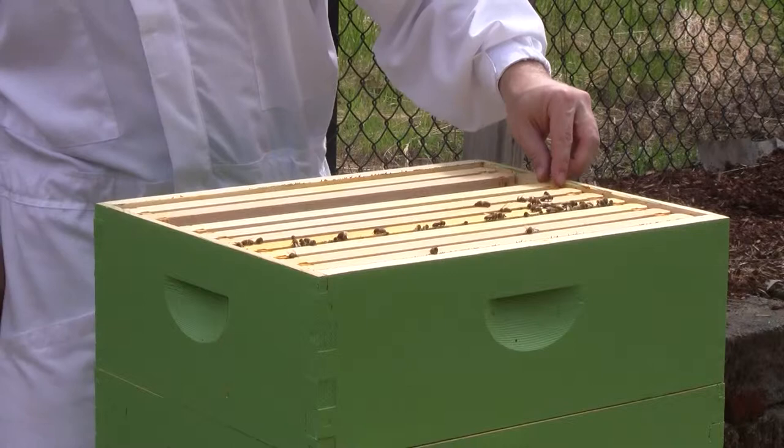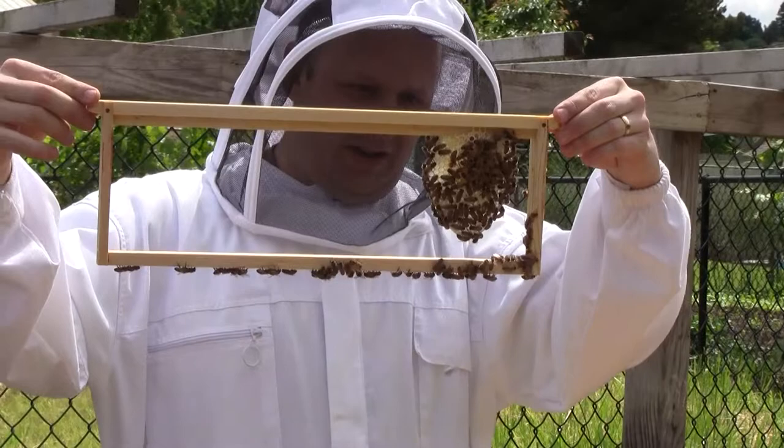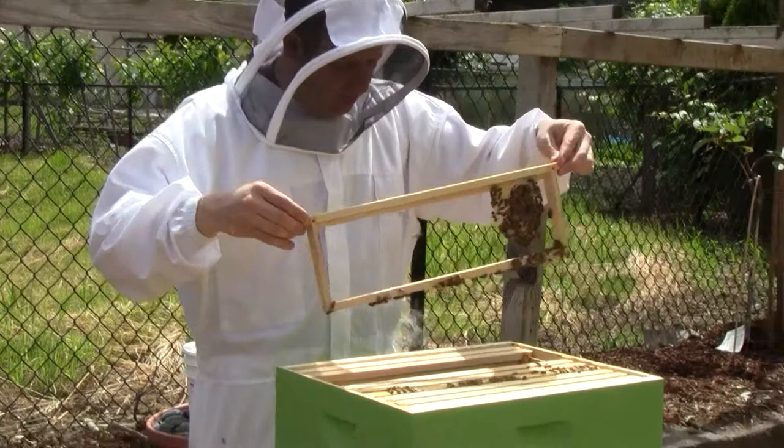This was the old colony that I combined from the swarm. They made a little bit of progress on the comb. I think that was an old piece — it was smaller, probably about half the size, so they've built it out a little bit more.